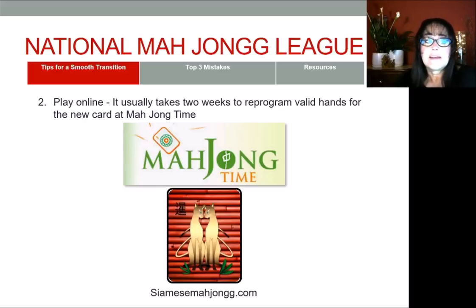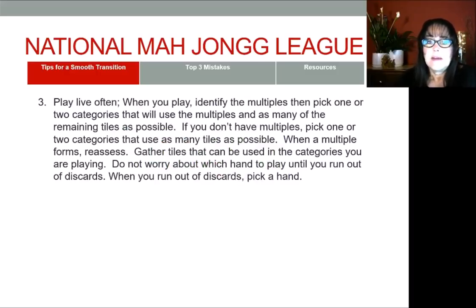The final tip I have for you is to play live often. When you play live, don't pick a hand — pick a category. You could even be in multiple categories. Identify your multiples and gather tiles that support those multiples. Don't pick a hand until you run out of discards; when you run out of discards, that's when you pick a hand, or you start whittling down from two categories or two hands down to one. American Mahjong is a game of multiples, so if you leverage them you'll win more times than not. Although it's not about winning and losing — it's about learning, so have that focus and you won't be discouraged when you lose.